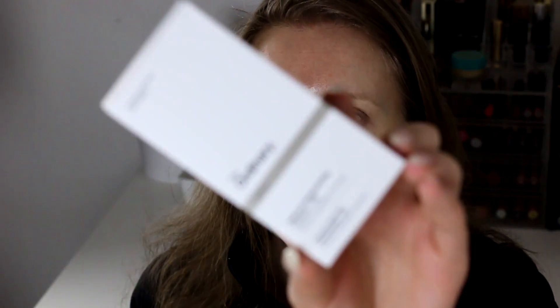I also used up the brand called The Ordinary Natural Moisturizing Factors Plus HA Surface Hydration Formula. I think it's a good product. Would I purchase it again? Probably not — I think there are better options out there. It contains amino acid, dermal lipids, and hyaluronic acid. It's a nice skincare product, but I haven't decided if I want to buy a new one or not.